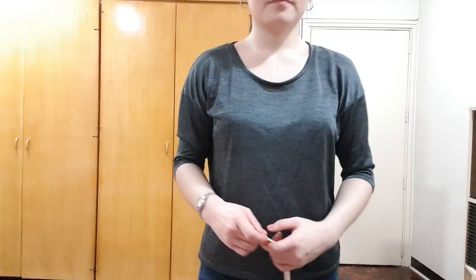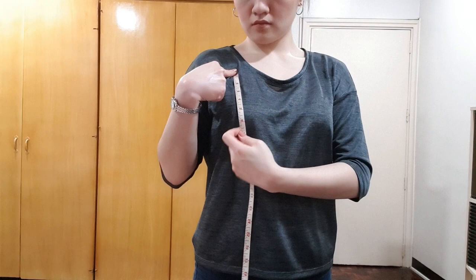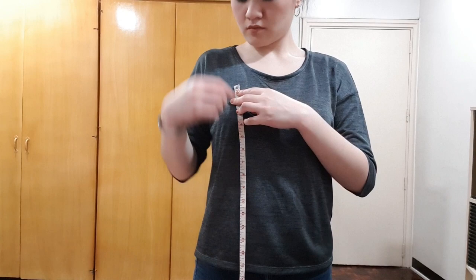Let's get started. To make this top you will need three measurements: first is your underbust measurement, next is the highest point of your top which is two inches above your armpit, and then the last one is the lowest part of your neckline which is an inch below your armpit.